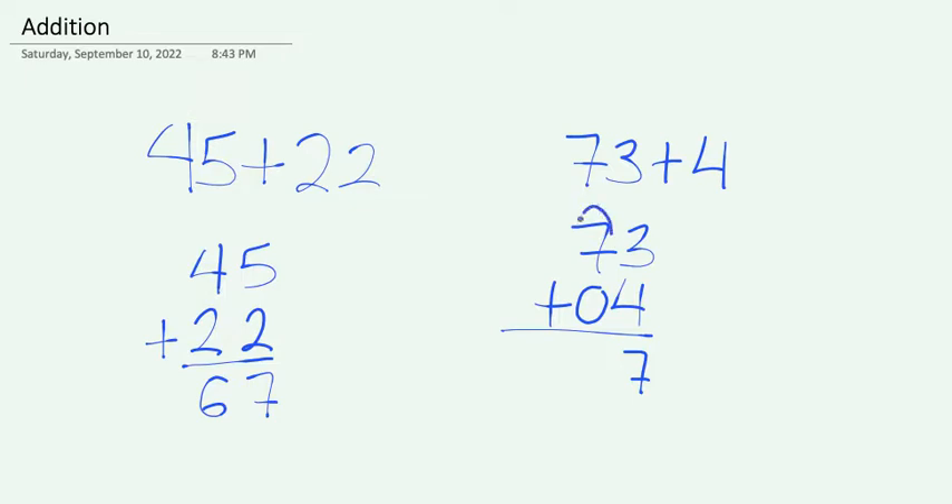Then we can add the two numbers in the tens place together. 7 plus 0 is 7. And 73 plus 4 is 77.